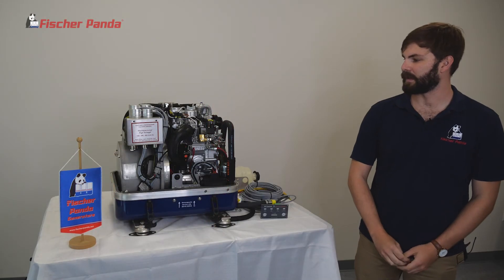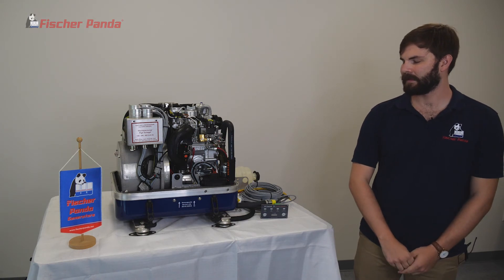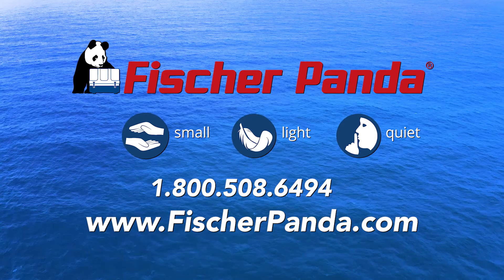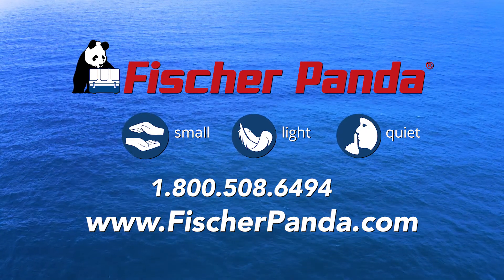From here, we're ready to put the capsule back on and you're ready to go boating. For more information and further assistance, contact your local Fisher Panda dealer or our service department.